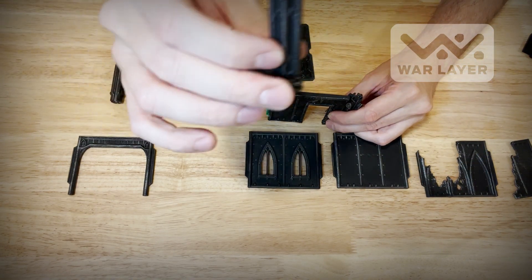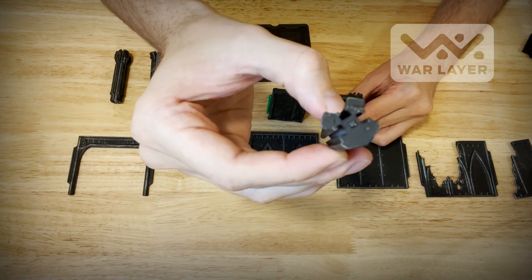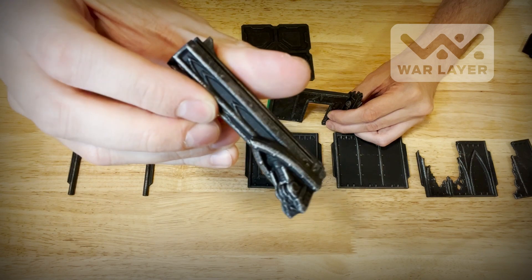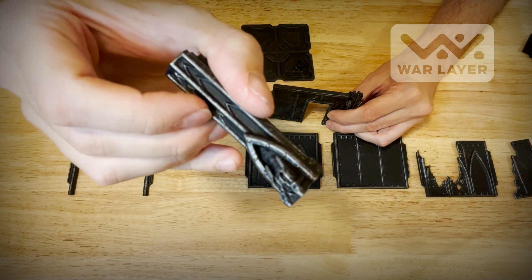Some poles only have three slots — they're like a T-slot. It's pretty much like grown-up Legos for Warhammer or any other tabletop game. Some also have extra features like a foot to make it look like the building has a super solid pillar.